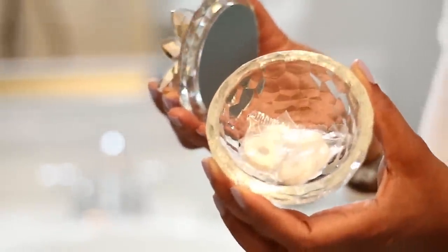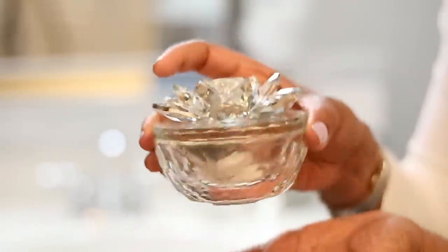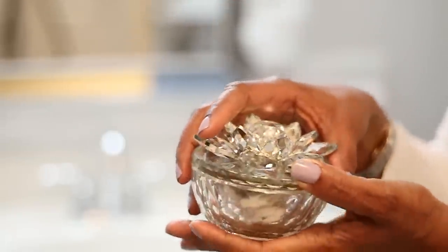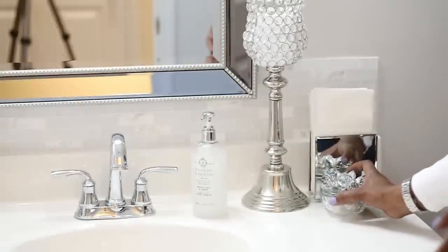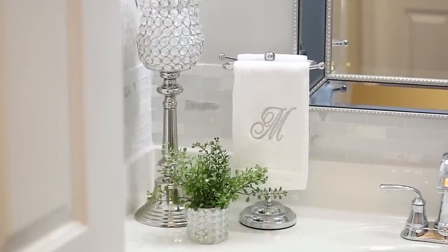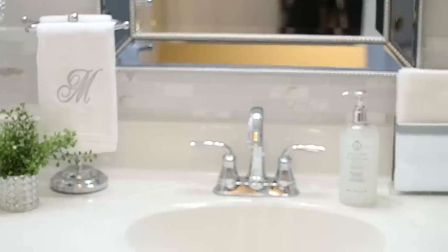Now this beautiful candy dish that I got from Ross — I'm just putting in some breath mints, just in case someone wanted a breath mint when they come over to the house. That is all I'm going to do to the vanity area because I don't want it to be overcrowded.